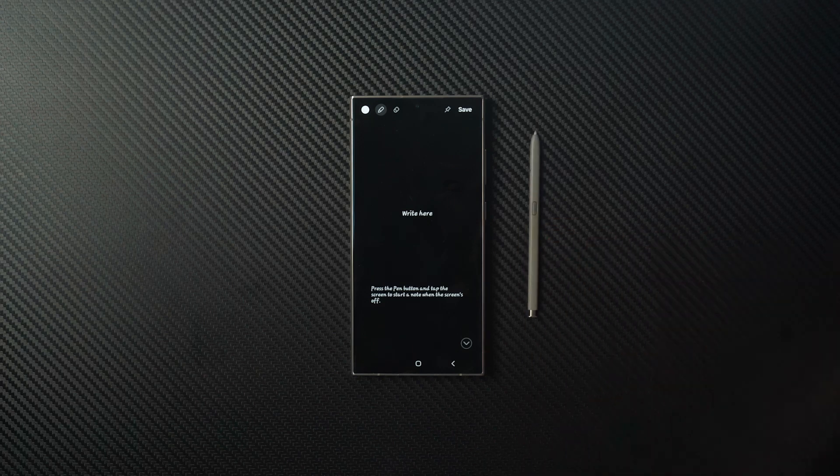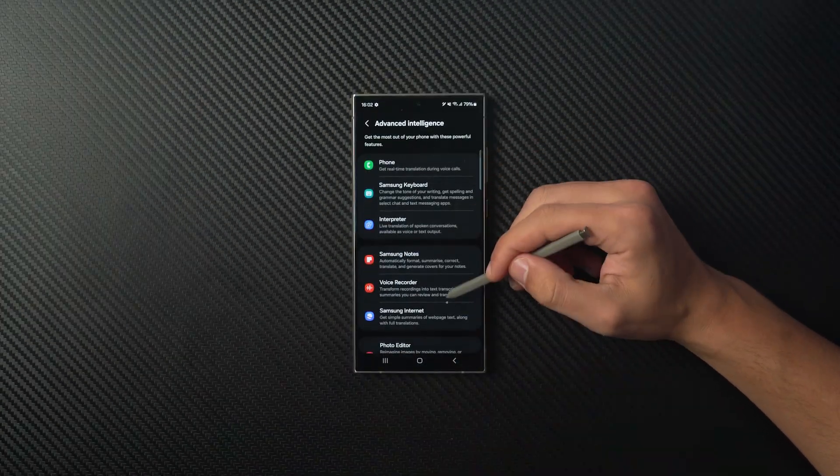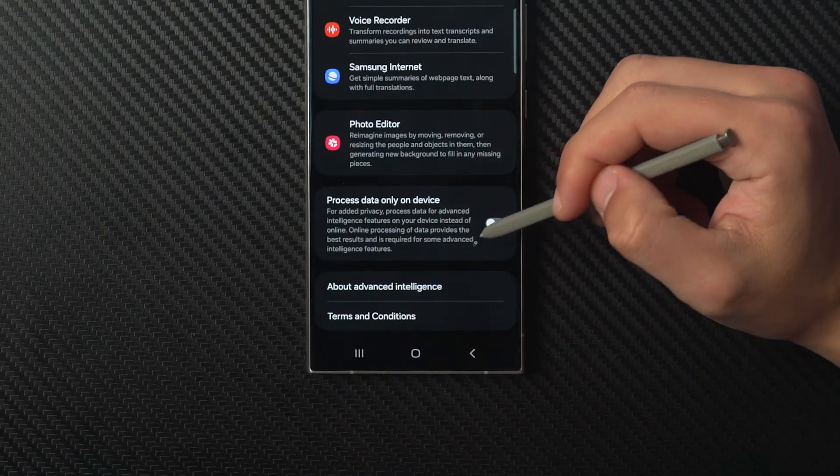In this tutorial I'll be using my S Pen, but you can also use your fingers. Please note that some of these AI features require an internet connection to work their magic, so make sure your device is connected.